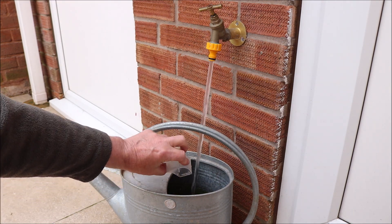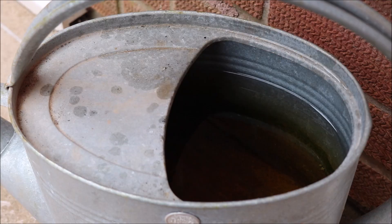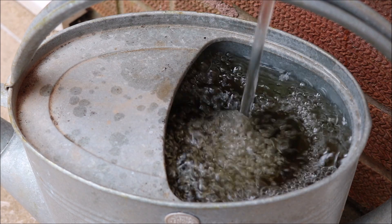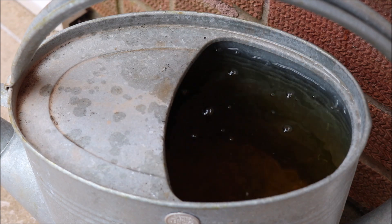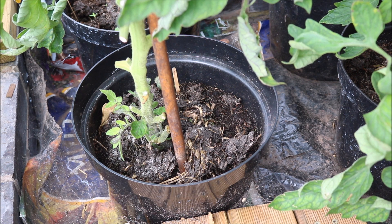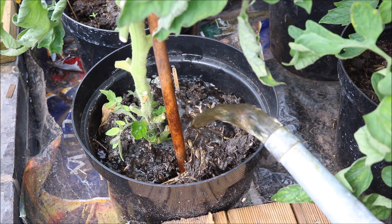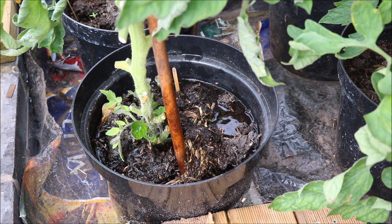Blossom End Rot is caused by irregular watering. Try not to let the plant sit in wet soil, and also try not to let it sit in dry soil — it's a fine balance. Check the soil at least once a day. If it feels damp to the touch, then no watering is required. If it feels dry, then watering is required.